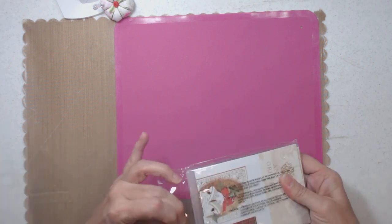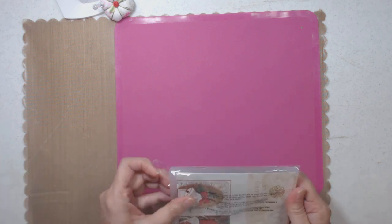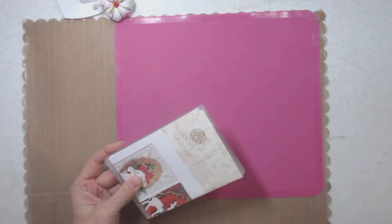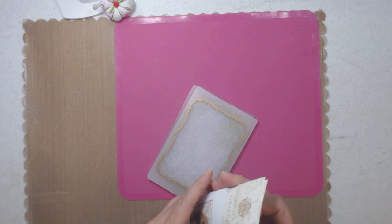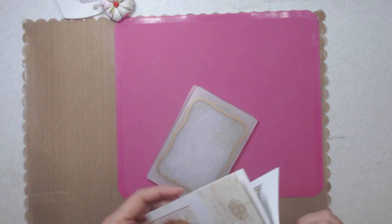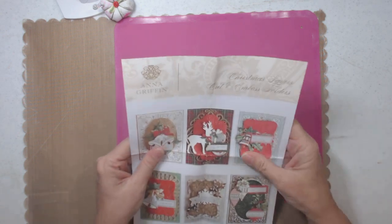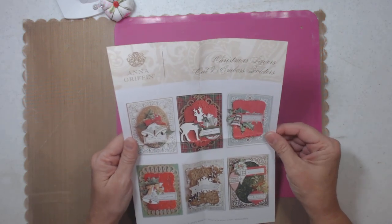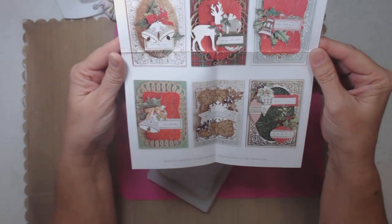I haven't even opened them and looked at them yet, so I should have unwrapped them so it wouldn't be so noisy for you. This is Christmas Layers Cut and Emboss folders and there's three of them — here's what they do.